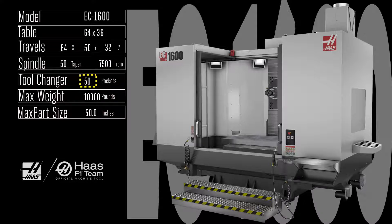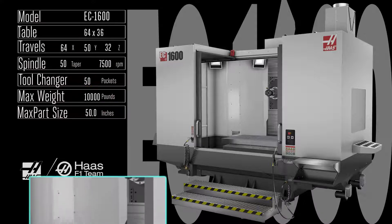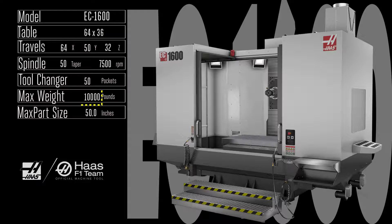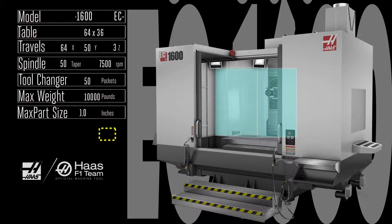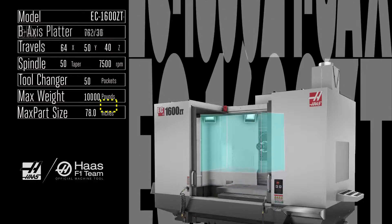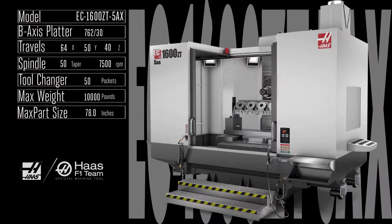You can also get the EC 1600 with a 762 millimeter rotary embedded in the standard 64 by 36 inch table, and fixture up to 10,000 pounds of parts in the huge 64 by 50 by 32 inch work area. With the EC 1600 ZT you get all the enormously productive features of the EC 1600, plus a full 8 inches of additional travel in the Z axis.